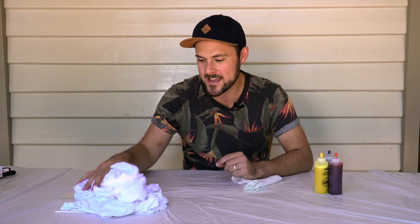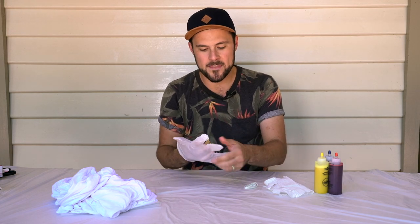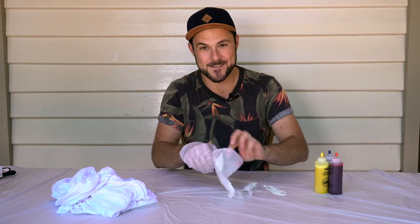The dyes are dissolved. I've got two 100% cotton t-shirts here. I have just washed them, so they're still a bit damp, which is recommended. I'm going to attempt a scrunch — it's like a mottle effect — and then one that is like a rainbow swirl. I can't promise what the results are going to be like, but let's find out.